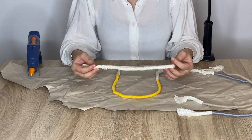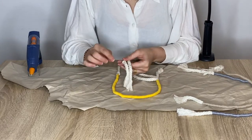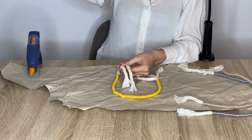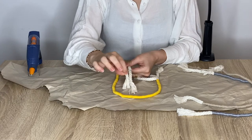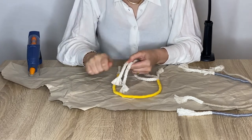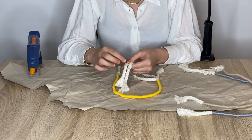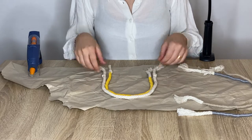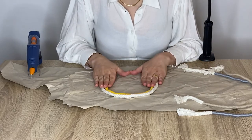On the macrame cord that I left as is, I just made two small wraps with some macrame thread so that when I brush it out I know where to stop. And now I'm going to glue my four layers together with a glue gun.